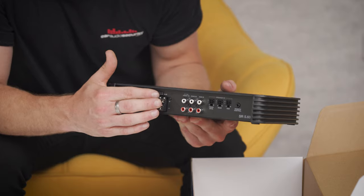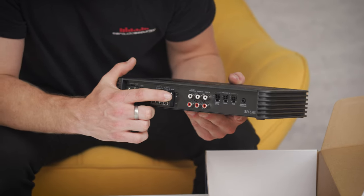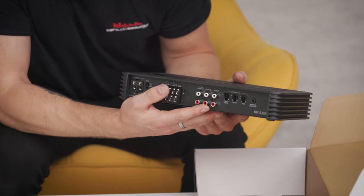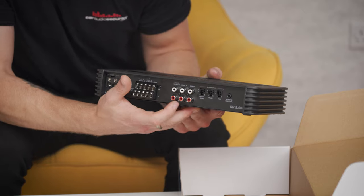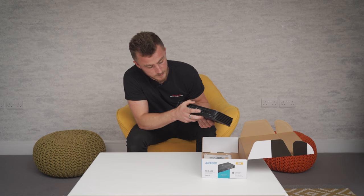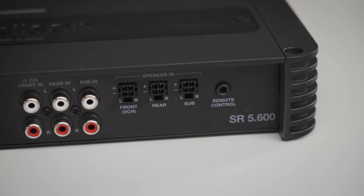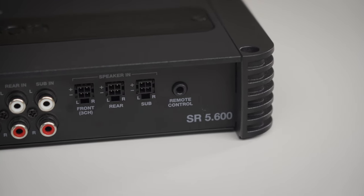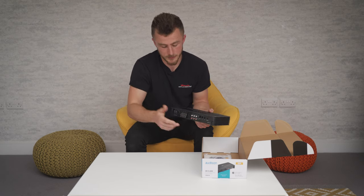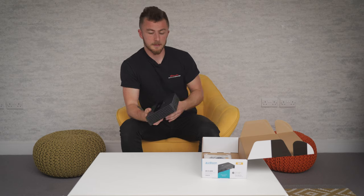You have the speaker outputs, which are stacked on top of each other to save space — front left and right, rear left and right, and sub. Next to that you have your RCA inputs from your head unit: front, rear, and sub for an aftermarket head unit. Then we have the speaker inputs for high-level input — you attach the plugs in here like that. If you add the remote control, which unfortunately doesn't come with this and must be purchased additionally, it just plugs in like a jack plug.